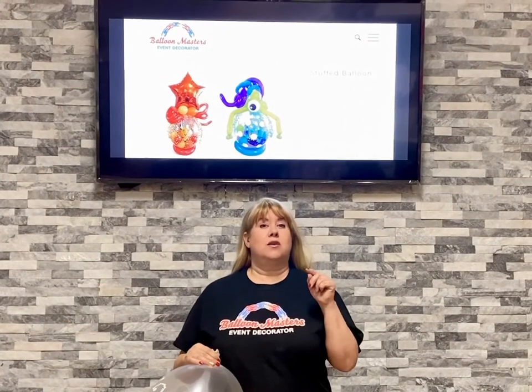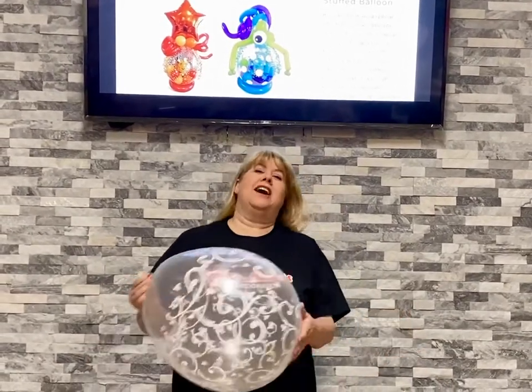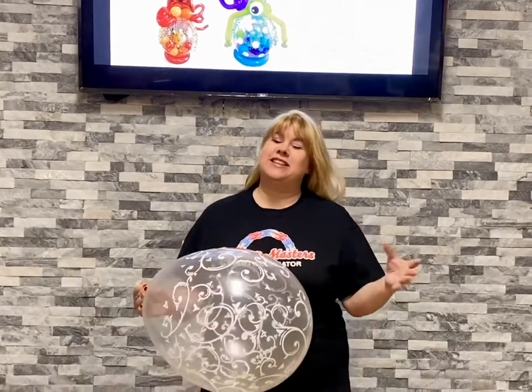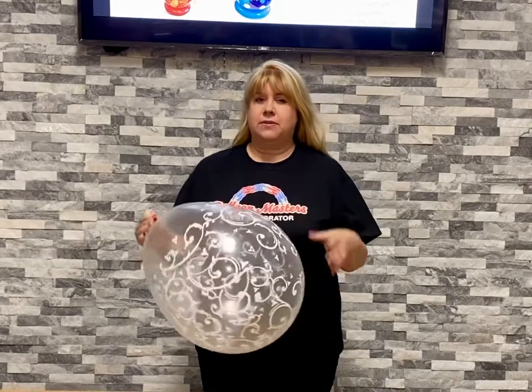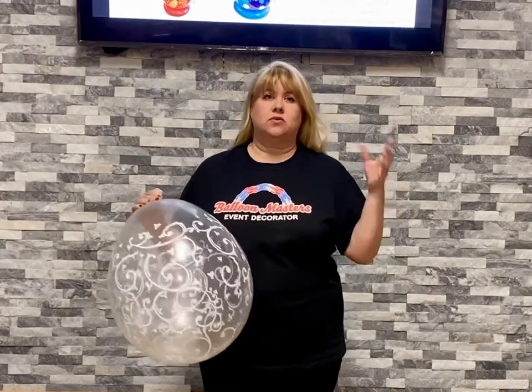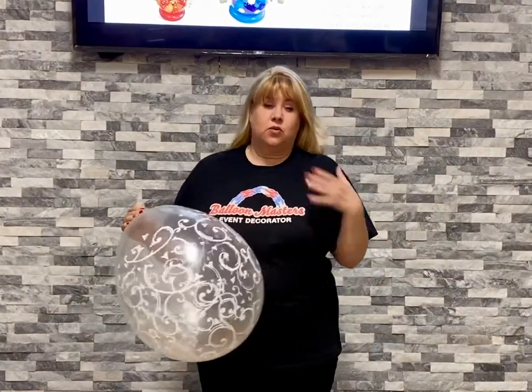Hi, I'm Arlene from Balloon Masters in Buffalo, New York, here to teach you another tip about balloon stuffing. If you don't know me, I'm like the stuffed balloon guru — or the queen, I like to be called. I've been doing this for 30 years and I've done more stuffed balloons than almost anybody in the world. I'm seeing a lot of beginners out there, which is awesome, and I just want to help with the years of experience I have.